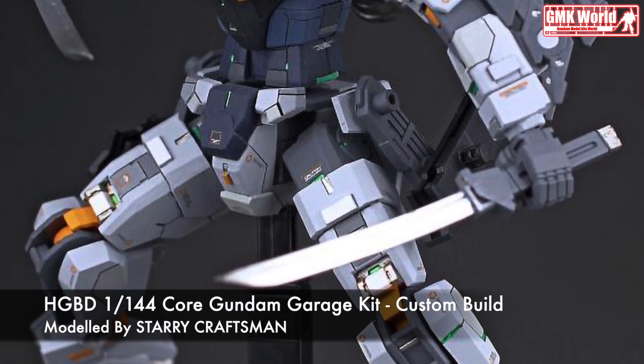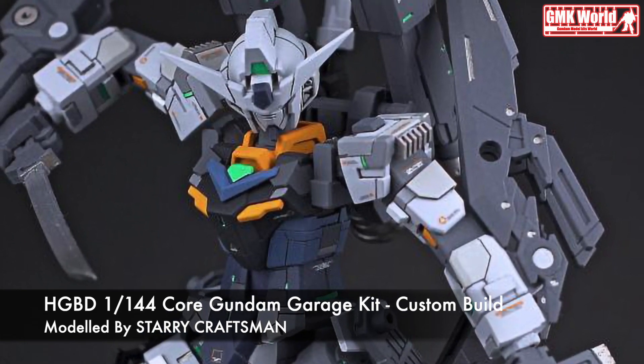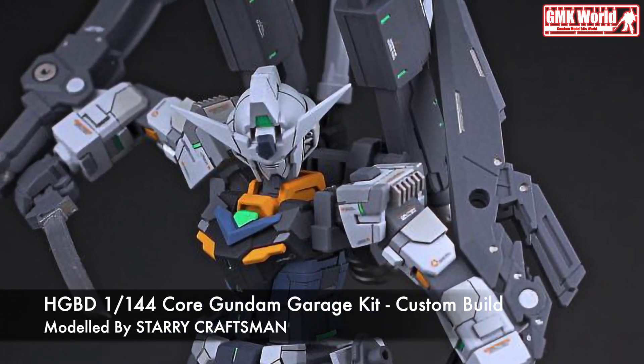Hi my friends and everybody. Welcome to GMK World Channel. Today, we will show you Gundam Plastic Models, custom build by Starry Craftsman.